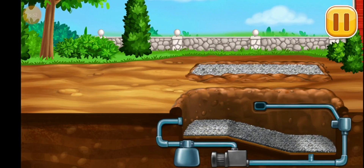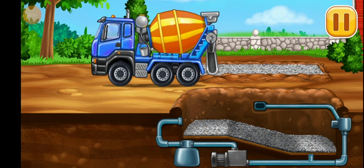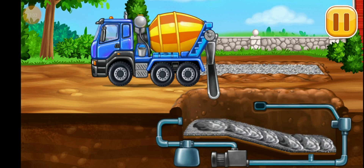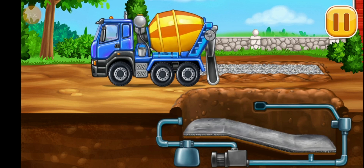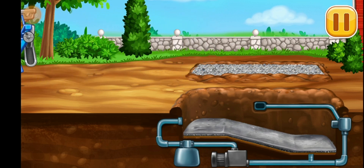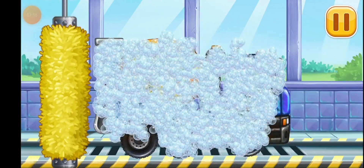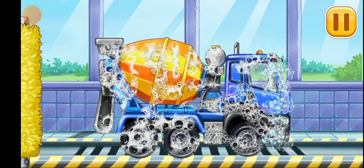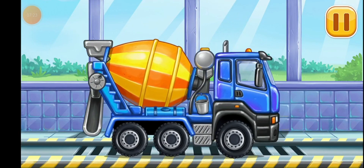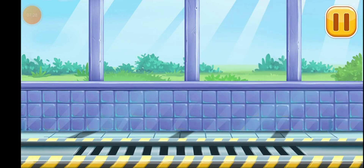Fill the first layer of concrete. We need to wash Cement mixer. Hooray.